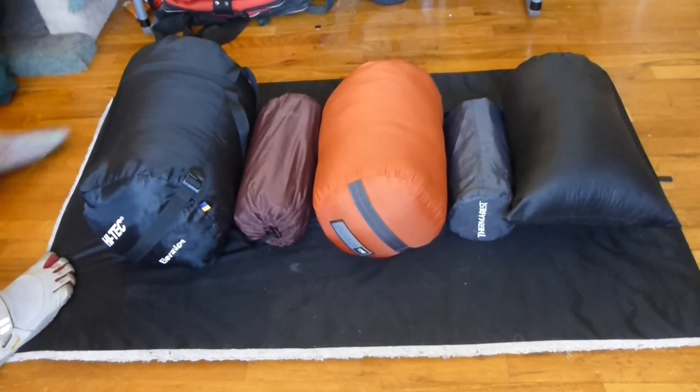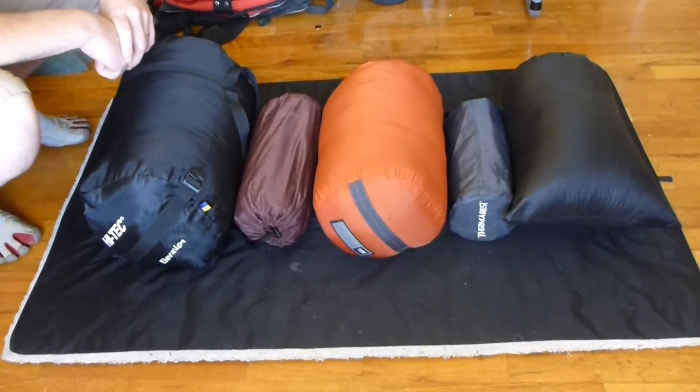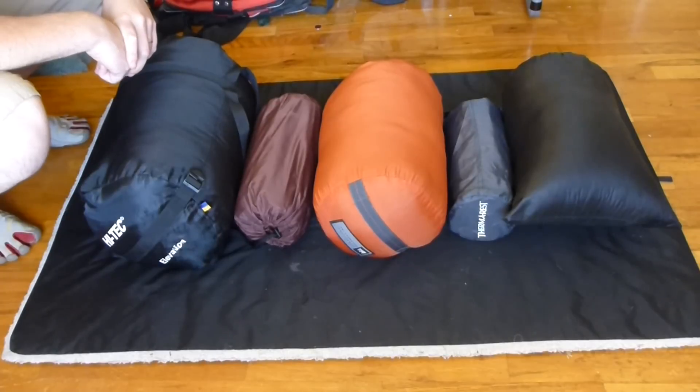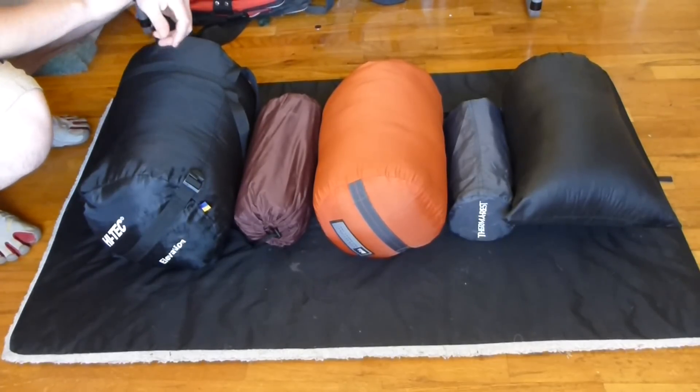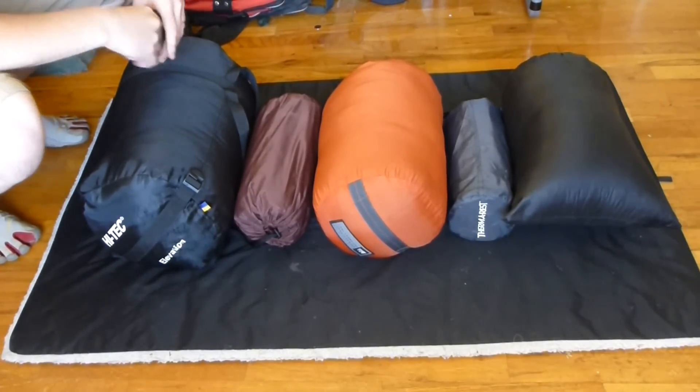Hello YouTube. Once again, you're with the Dragon, part of my switching to lighter gear. Today we'll be talking about sleep systems. I haven't had too many different variations on my sleep system, although I've changed things out here and there, but this is a basic breakdown of how I've gone over time.